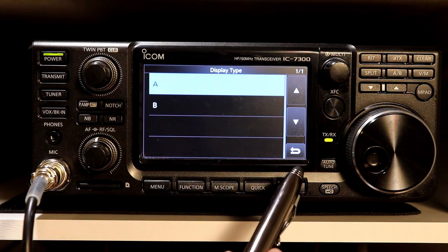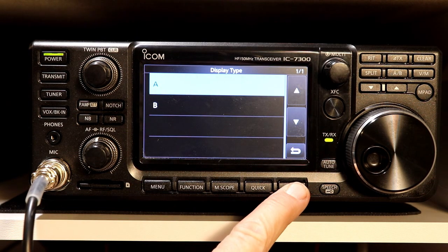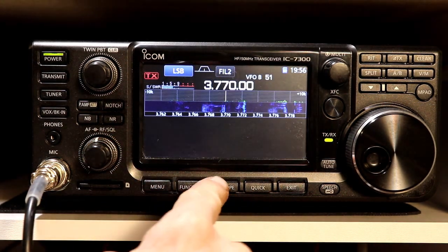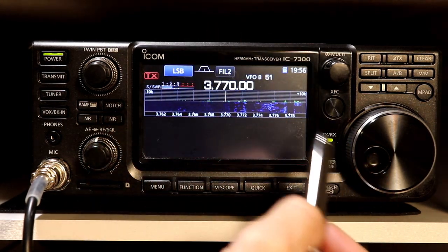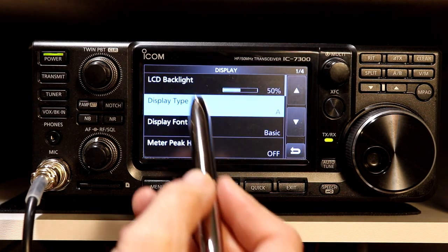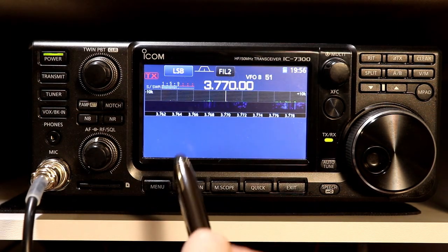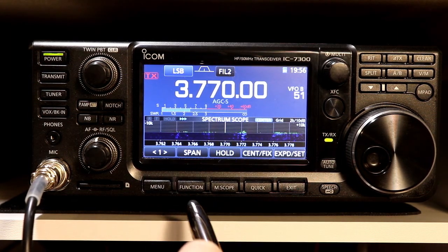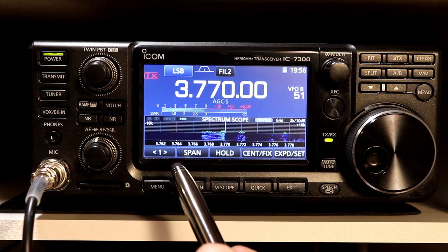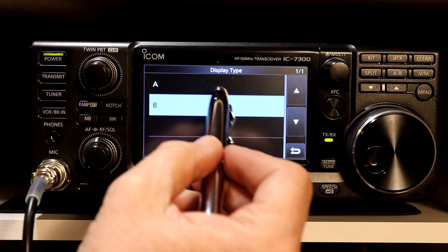The next one down is the display type, and you have choices A and B. A is the default. With type A, if the scope is not on, the whole background of the display is black. If we change the type to B and exit out, the background is a bluish gray. Personal preference — I find the meter a little bit harder to see with that background. The frequencies are fine, but it's up to you. I'm going to set that back to A for myself.